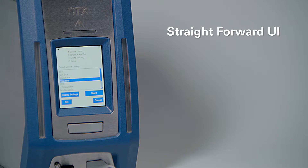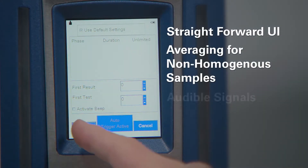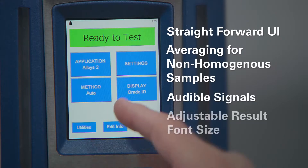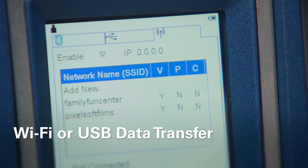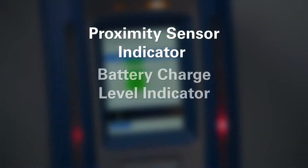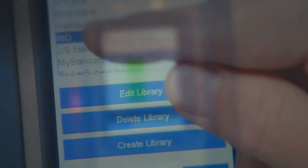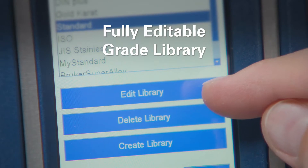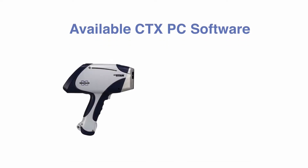These features include a straightforward user interface, averaging for non-homogeneous samples, batch evaluation, audible signals, adjustable result font size, two user levels, Wi-Fi or USB data transfer, Bluetooth connection, proximity sensor indicator, battery charge level indicator, limits testing available for all calibrations, and a fully editable grade library.